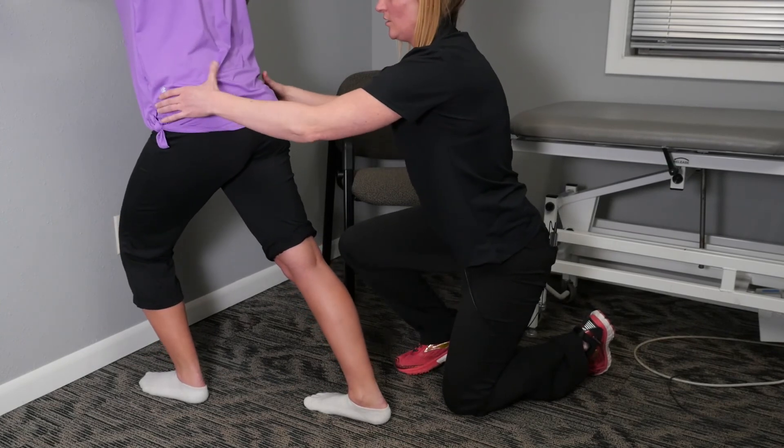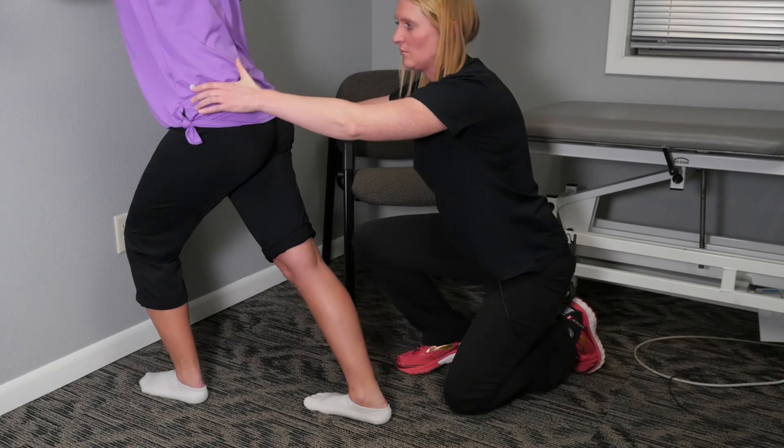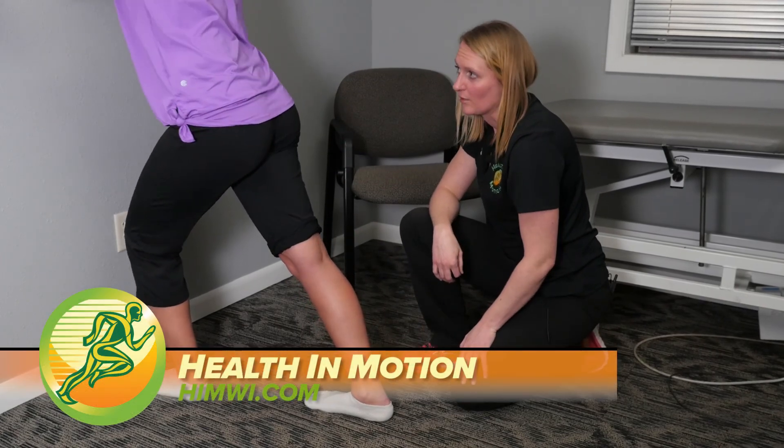Back into your stretch, rotate to the right, rotate to the left to make sure we get that third plane of motion and that calf stretching in all three planes.